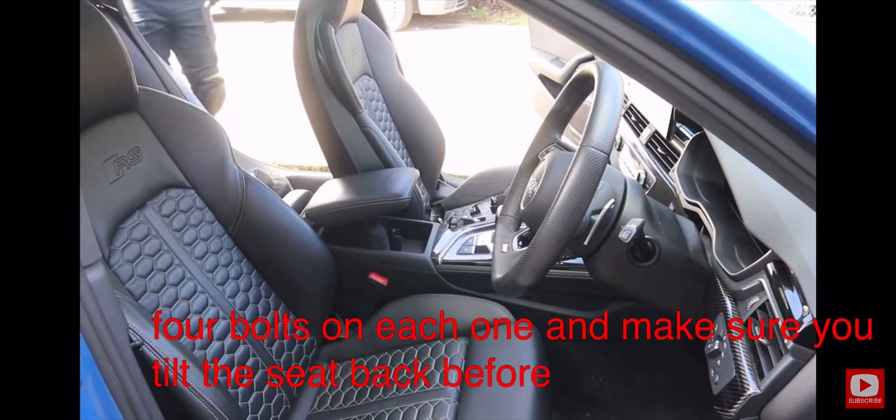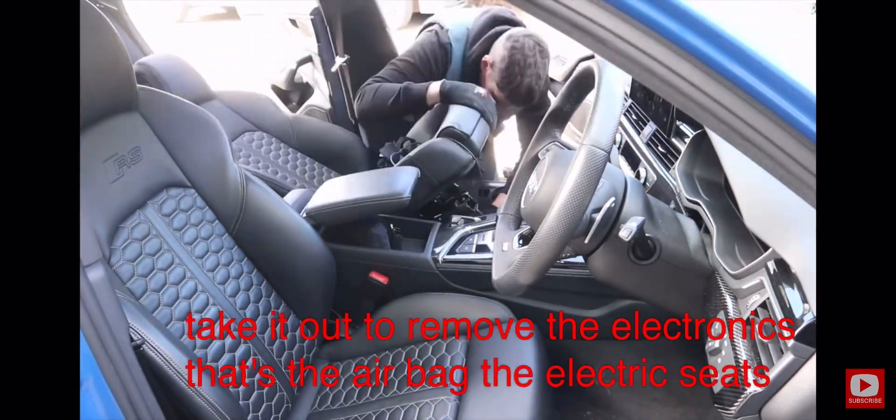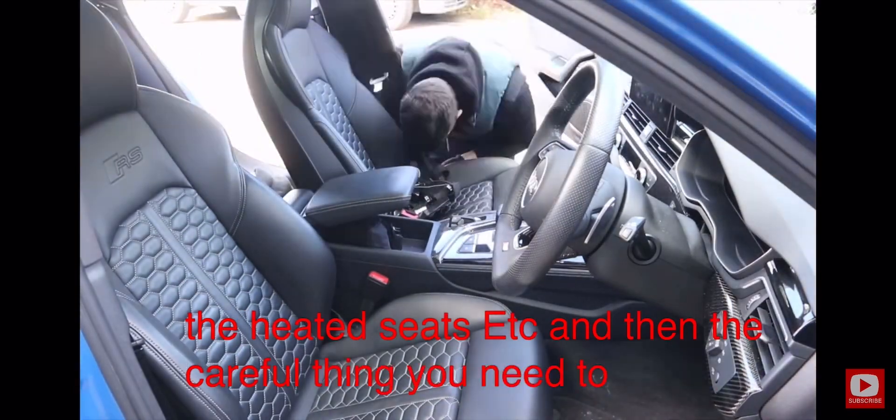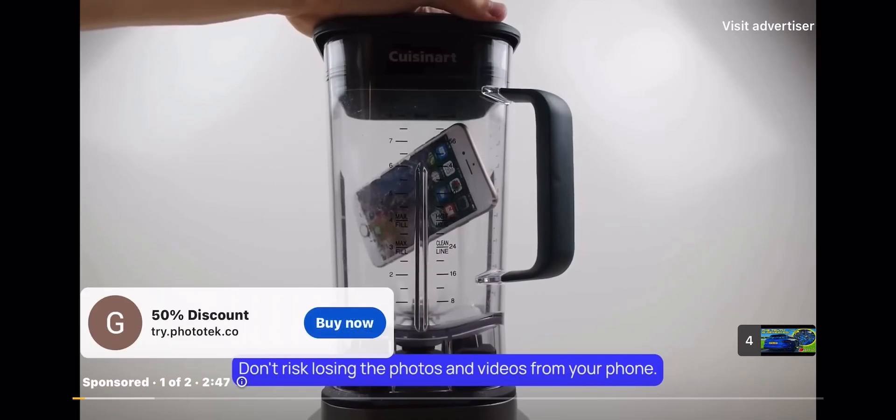Make sure you tilt the seat back before you try and take it out so you can remove the electronics — the airbag connector, electric seats, heated seats, etc. Then be careful getting it out without damaging it.